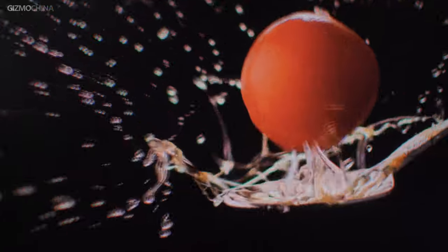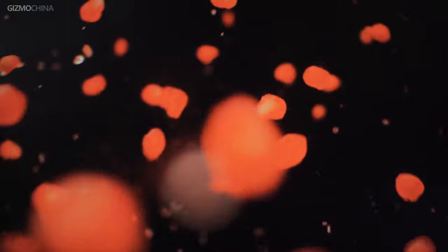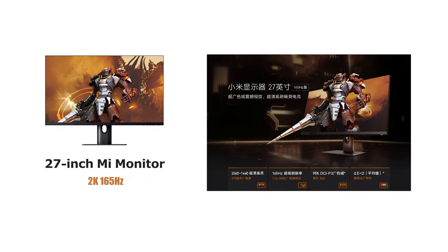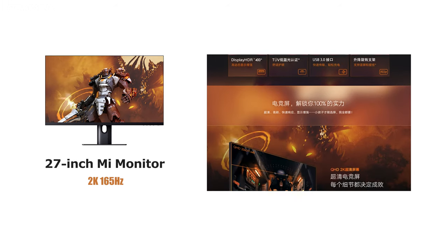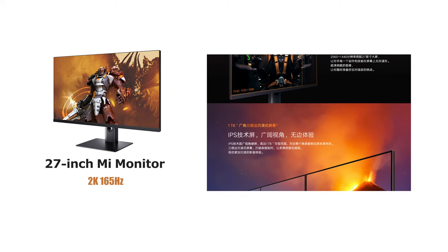The only major negative of this multi-purpose Xiaomi monitor is the 1080p resolution. For gamers or users who prefer finer graphics, a 2K resolution 144Hz display would be a better choice. The good news is that Xiaomi also offers a 27-inch 2K 165Hz version. If you want us to review the 2K monitor, please let us know in the comments below.